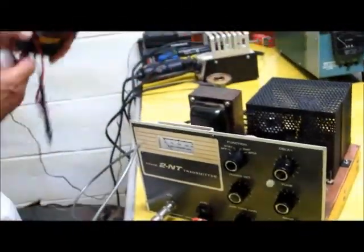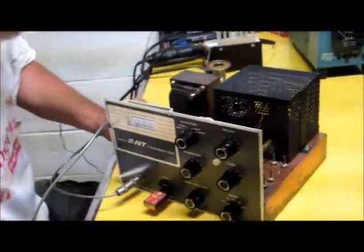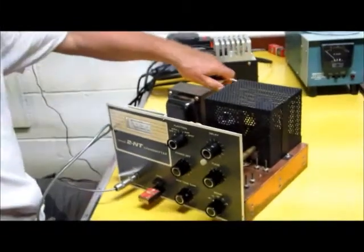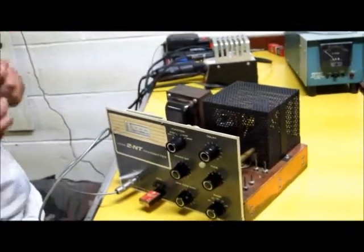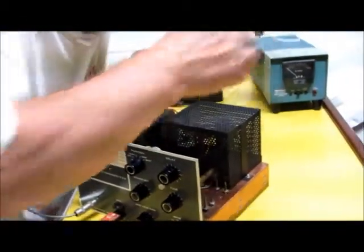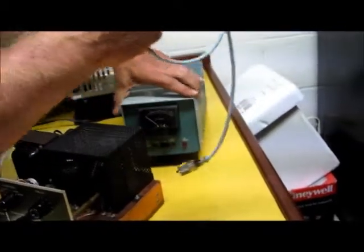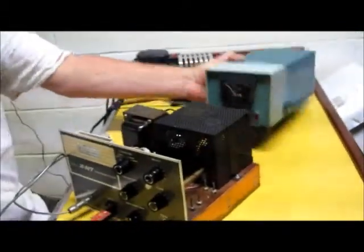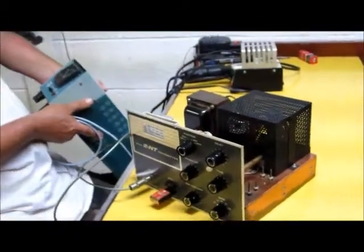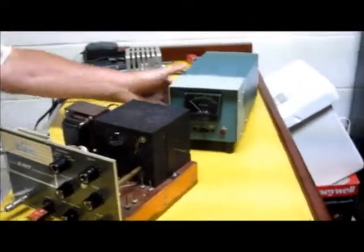Then, believe it or not, I have a rare Heathkit over here — I've only seen three of these in my time: one in the Heathkit store, and two at the Hamfest, and I got one of them. This thing here is the Heathkit HM2103, and it is a dummy load slash power meter.